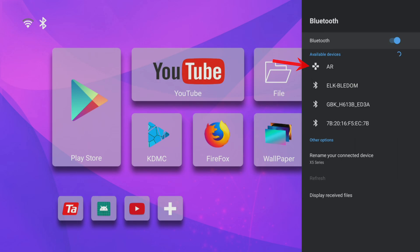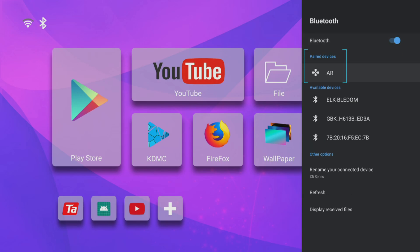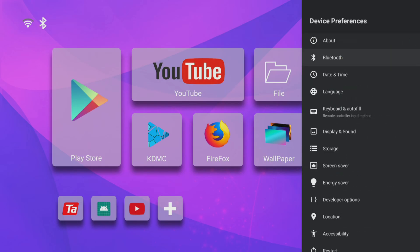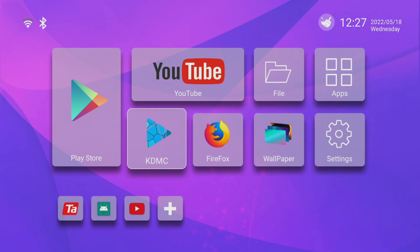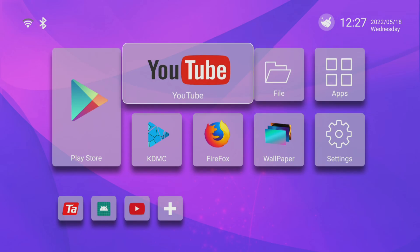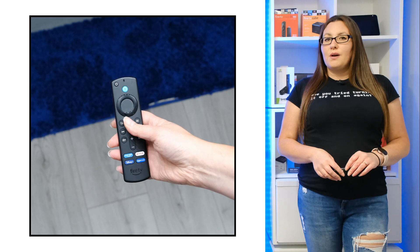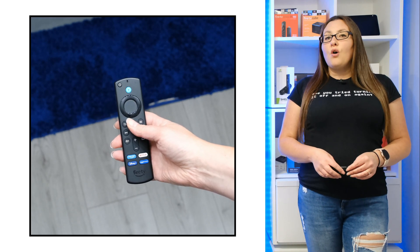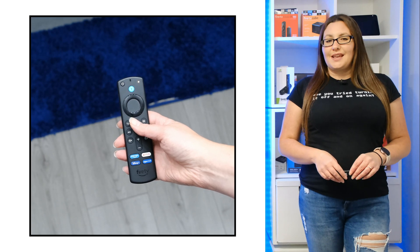Select it and your Fire Stick remote should now pair with your Android box. You can now use your Fire Stick remote as a remote control with your Android box and not have those frustrating navigation issues. If you want to pair your Fire Stick remote with another device or re-pair it with your Fire Stick, just follow the same process.